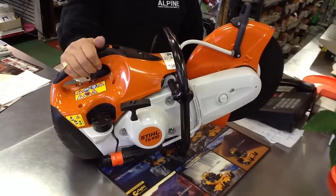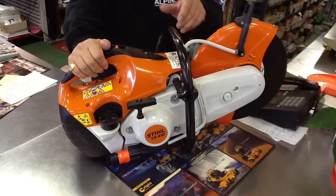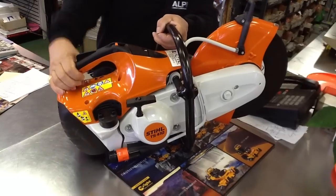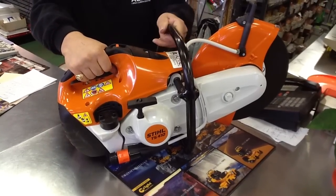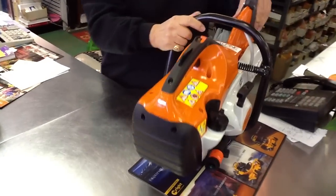This is a Stihl TS-410. It's got a 12-inch blade on it. It's the cleanest and one of the easiest to start in the market. It also keeps the filter on this saw — you do not touch it for a year.